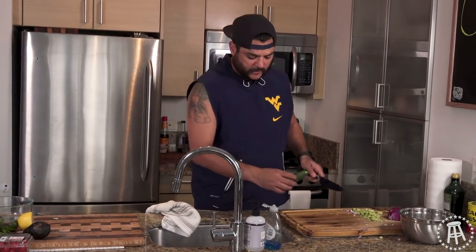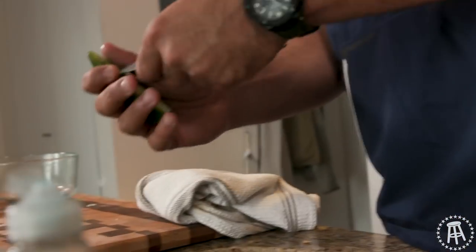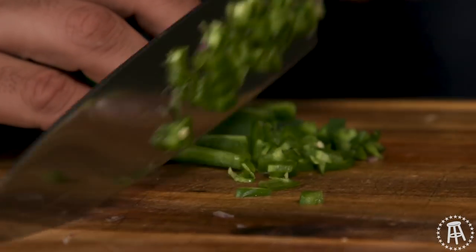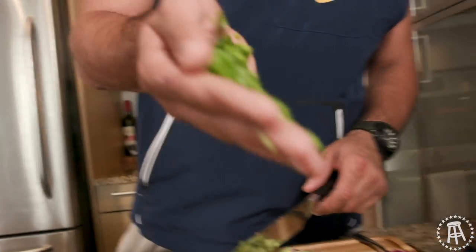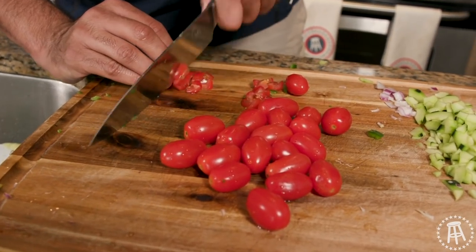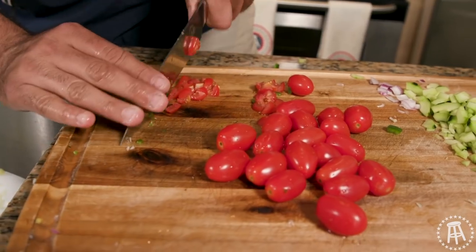Let's get a jalapeño over here. Got to get a little kick going. I don't want to have any issues later, so I'm going to remove some of the seeds on this one. I ate a lot of spicy food this weekend, I need to let my body recover. Jalapeño going in. Wash up the tomatoes, cut them up. Let me use some little grape tomatoes — I've never tried these with ceviche, so I wanted to try it out.